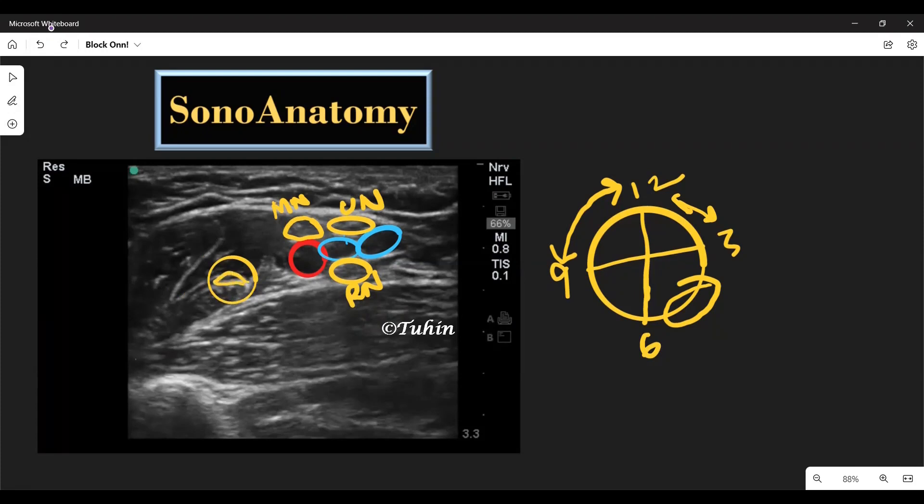Other than the neurovascular bundle, we can also identify the double-layered conjoined tendon formed by the tendons of the latissimus dorsi muscle and the teres major muscle. This is visualized at the proximal level, and if you go distally along the arm, you will get the triceps muscle instead of latissimus dorsi or teres major. Here, you can also see part of the humerus.